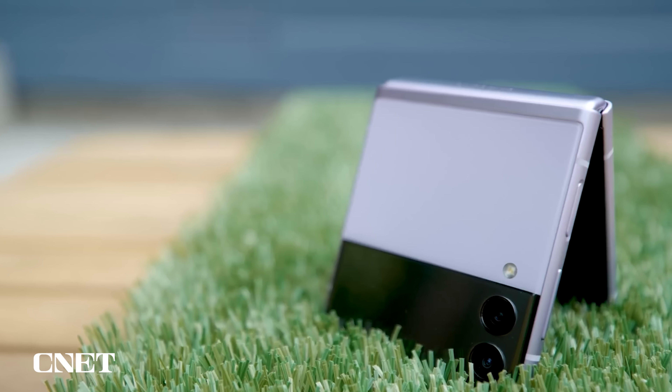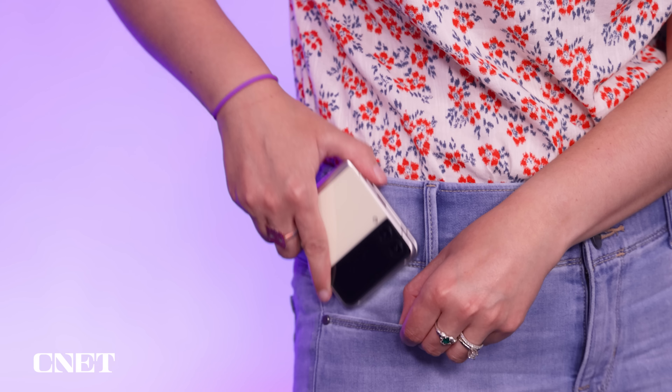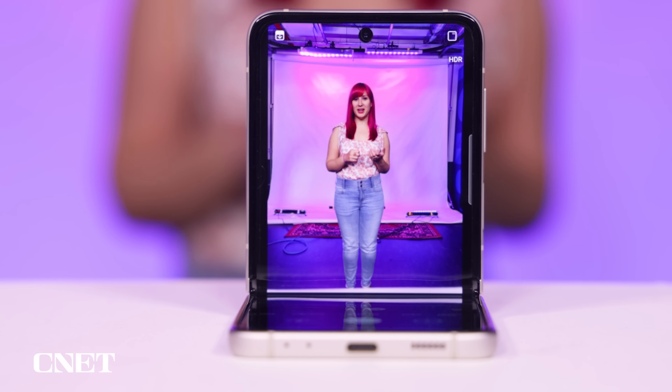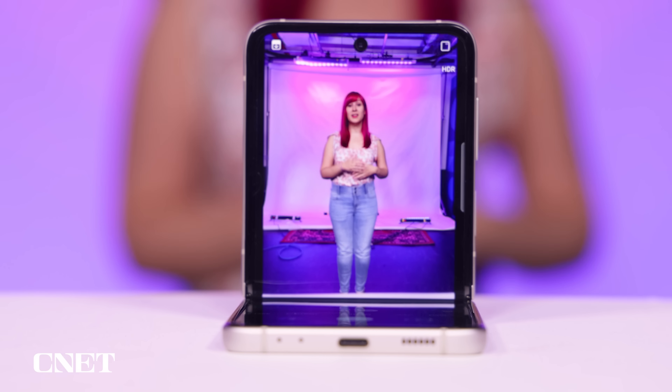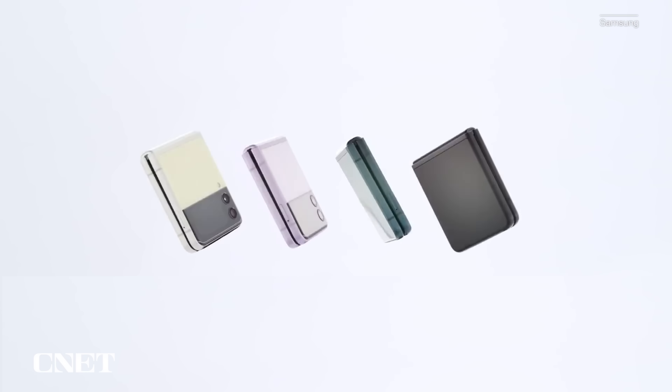Samsung's Galaxy Z Flip 3 is impressive from both an engineering and a design standpoint. But it's not just about looks — the foldable screen has some practical use cases, too. It's easier to fit in your pocket or purse when closed. You can capture group photos when no one's around to take them by keeping the display propped open halfway. And, of course, it just looks cool. But I don't know if these benefits are enough to make the case for buying a foldable phone, at least not for everyone.